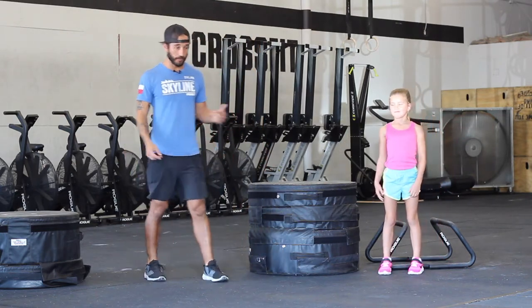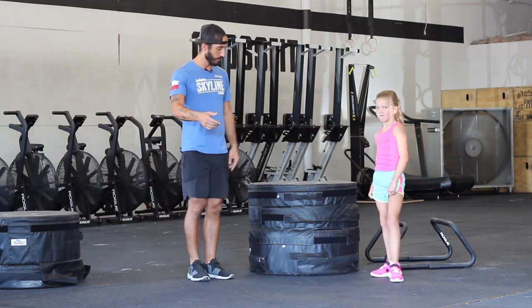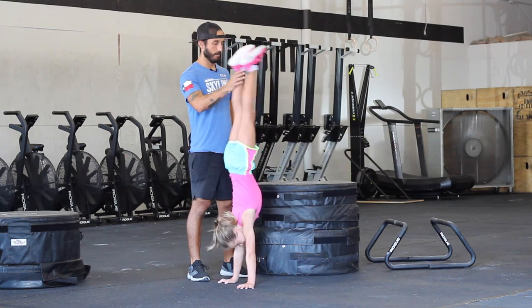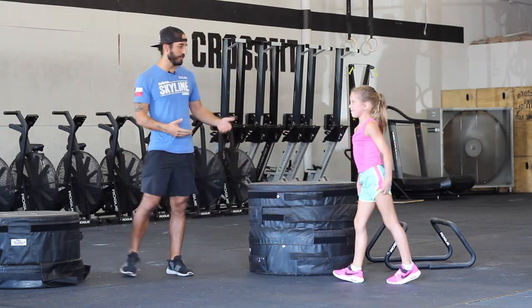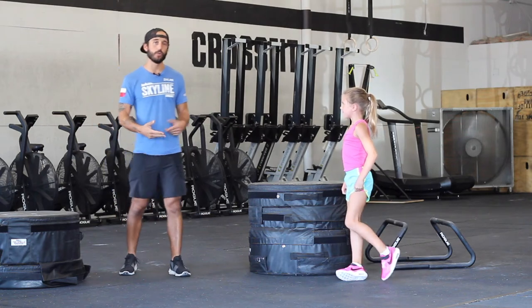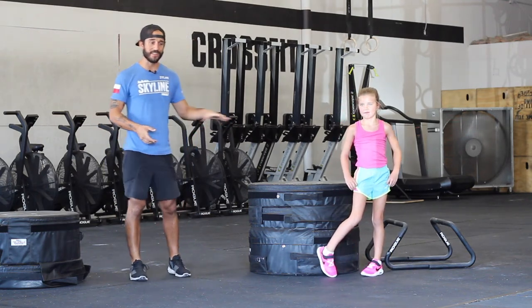Now the next thing she needs to show us is the freestanding handstand. She's going to kick up whenever she's ready. Campbell has shown me that she has the tools to be able to start learning how to do the press-to-handstand. She has that strength base.